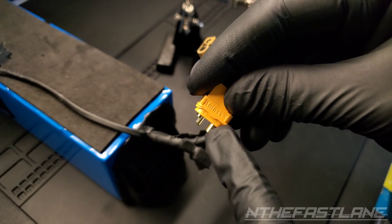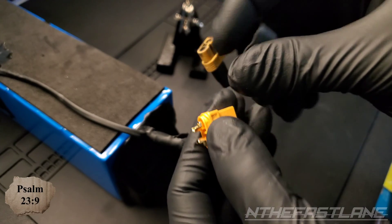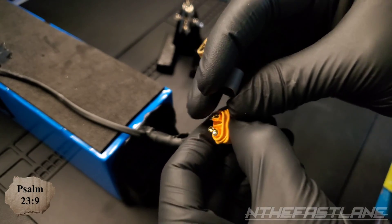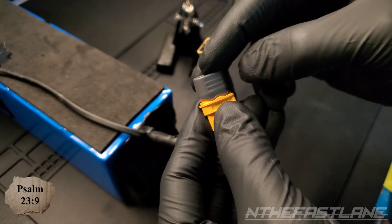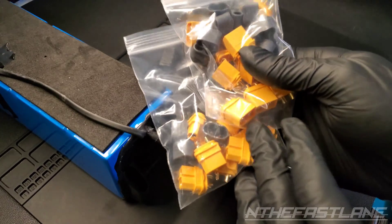This is the replacement. It has a positive and a negative logo built into it. On the back over here, this clips in just like that — shields it better than the original one. Comes in a pack of a bunch of them.